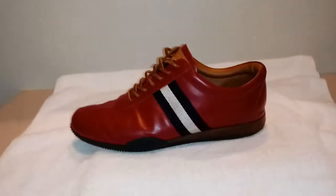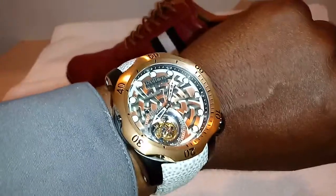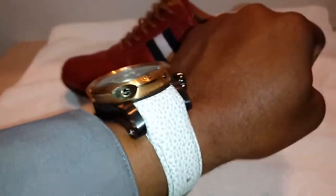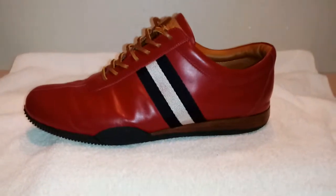Welcome back. Another episode of Watch and Shoes. The watch is the Invicta Reserve Tourbillon with a functioning bezel leather band. The shoe — pretty sure you can guess that one — Bally. The Switzerland company.